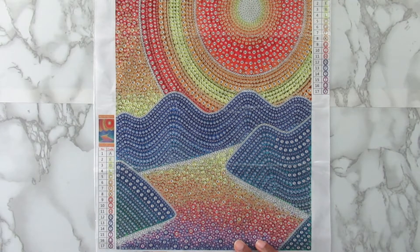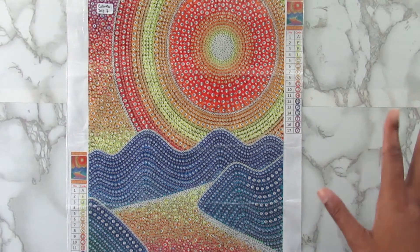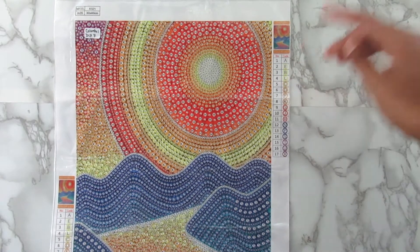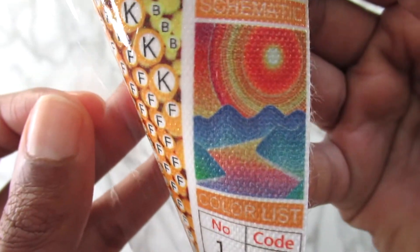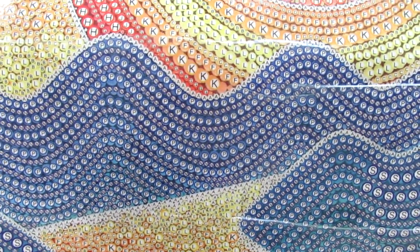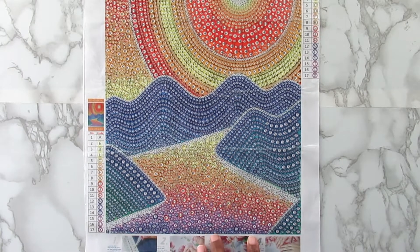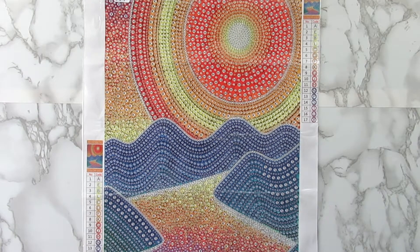Next up is this canvas here. This is a bubble round kit and this is a 30 by 40. And this has 17 different colors and shapes. It doesn't have 17 different colors, it just has 17 different shapes and stuff. Because some of the colors, like the yellow here, it's three of the same color, just different shapes. I will show this image up in the corner for you guys to see it. So it's like a lake and a mountain area, and like the sun. I really love all the colors in this. All the symbols on here are beautiful. I'm starting to really love these canvases more. For me, they are quicker to get done than the normal drill canvases. Looking forward to doing this kit. Let's go ahead and look at the diamonds because I know they're going to be beautiful.